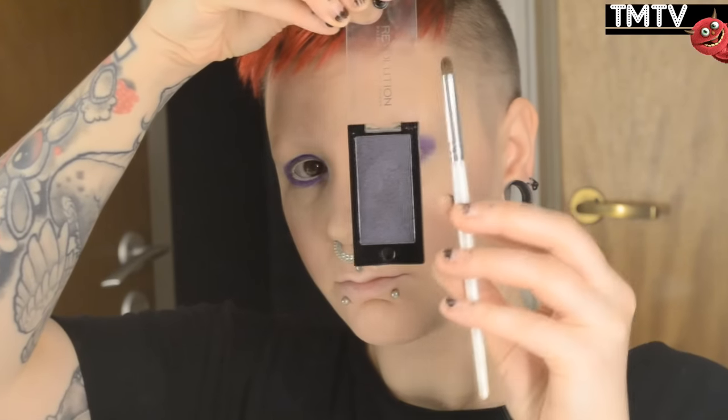Then I'm moving over to the dark purple one using a crease brush, placing it in the outer corner of my eye, a little bit underneath, and then taking it up into an exaggerated crease. Since my eyes are small and slightly hooded, I always have to exaggerate my crease in order for it to show, but feel free to follow your natural crease line if that's what you like.